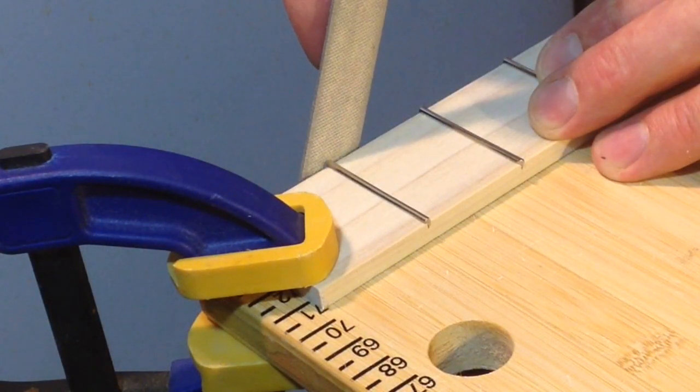Using your flat file, file the rough ends of the fret flush up against the side of the fretboard.